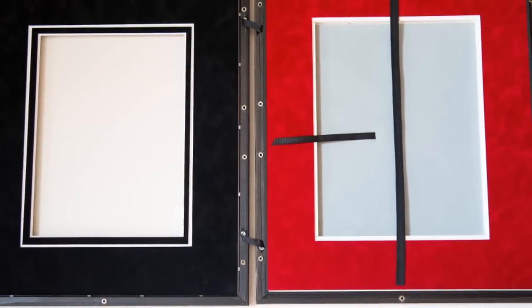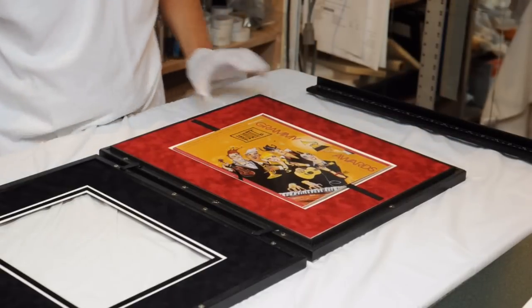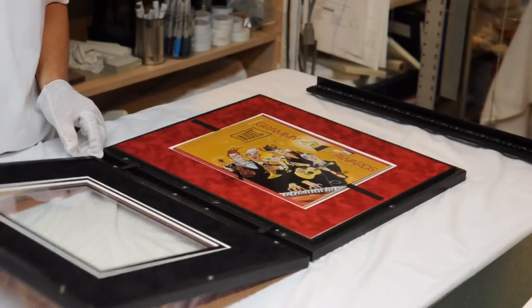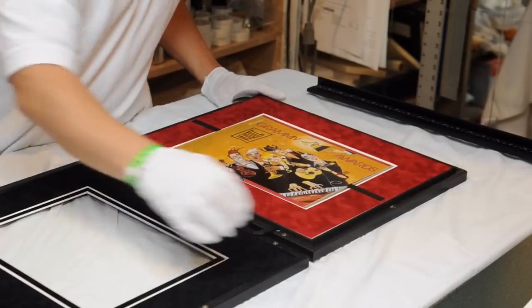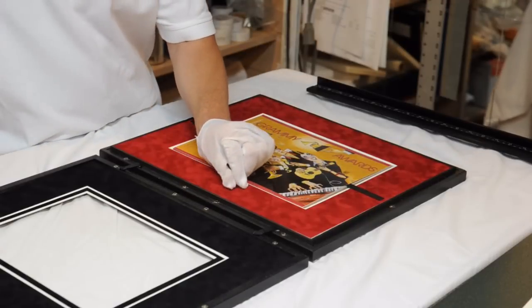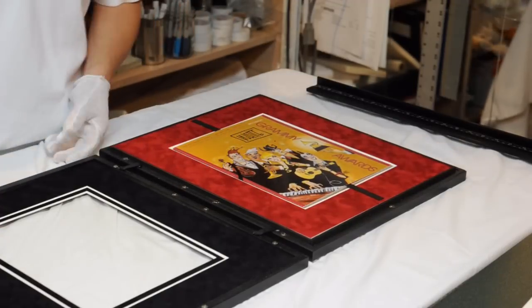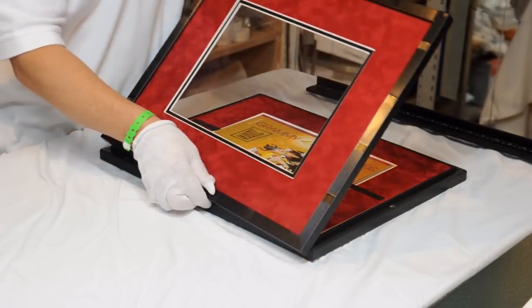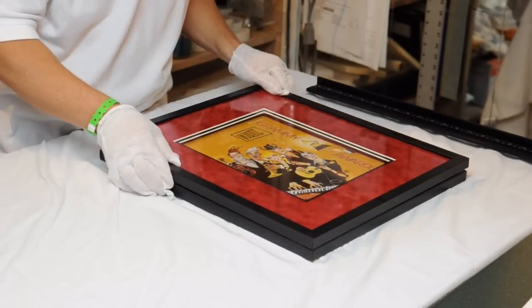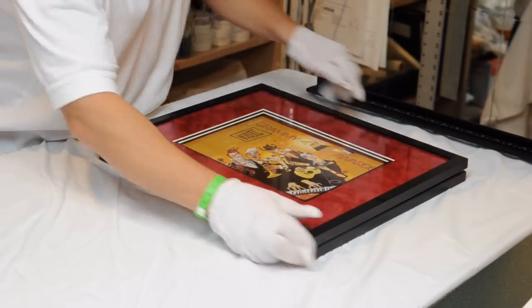This safety strap can be used to slip the booklet underneath it, but inside the front cover, so that if it ever came off the wall and the front came loose, it would hold the magazine to keep it from falling out on the floor. This tab is just to help gently lift it out and slide it.